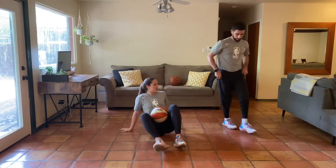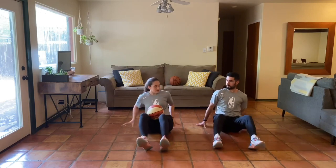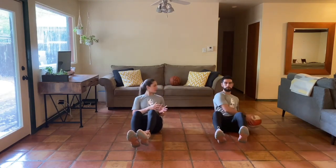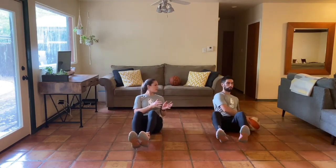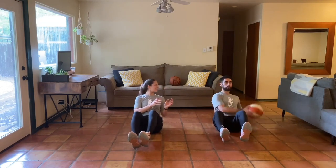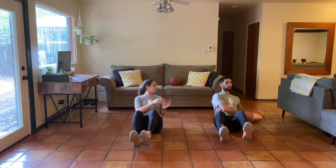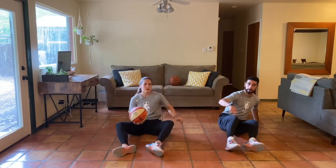Now we'll switch — turn around so we get the other side. Same thing applies: sit tall, heels can be on the ground or hovering. Ready? We're going for ten — one, two, three, four, five, six, seven, eight, nine, ten. Proud chest throughout. Great job.